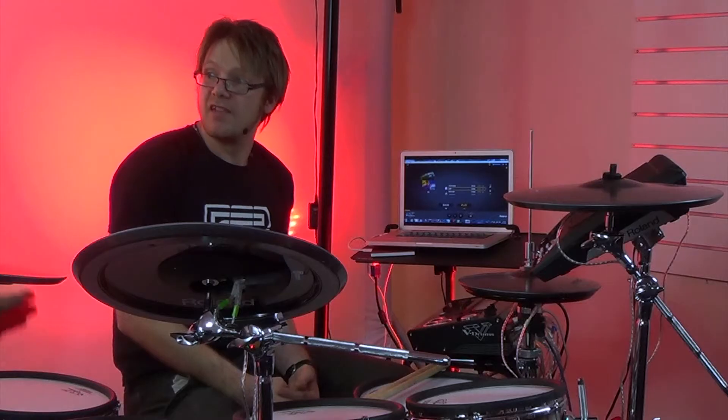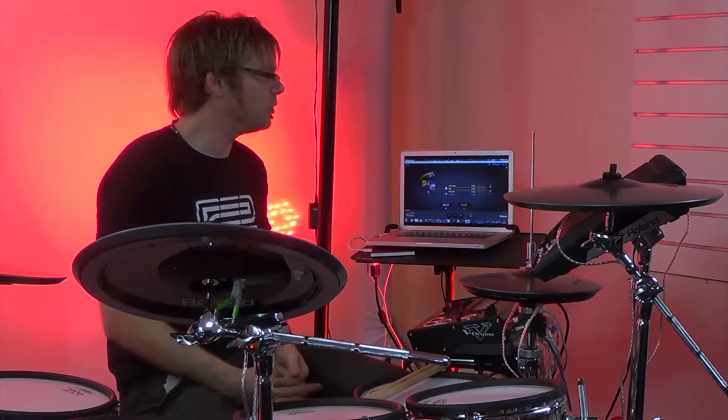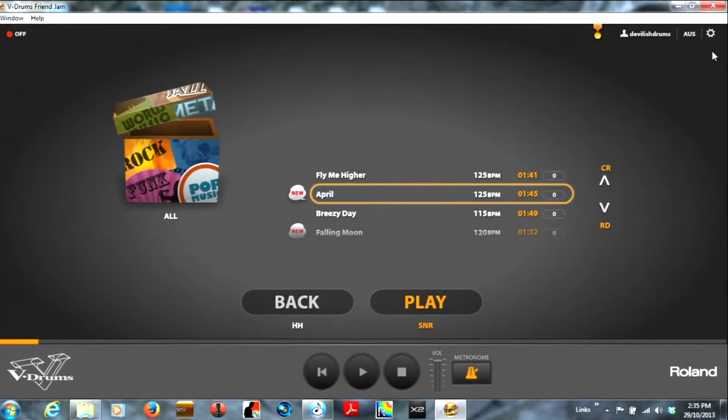Is there any dedicated programs that Roland have done? Yes, we have one called Drum Tutor, DT1, which helps you learn how to play the drums. And we have one that's more advanced called Friends Jam, which I actually have on my computer here. So why don't you jump on and have a play — I'll show you how it works.